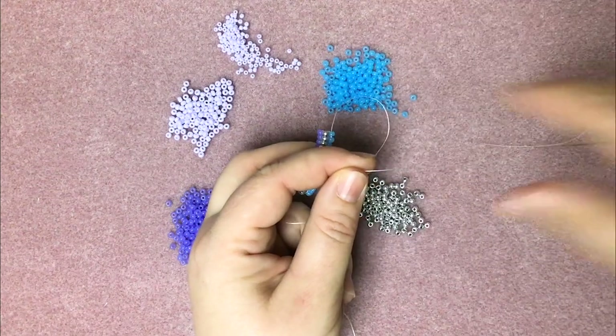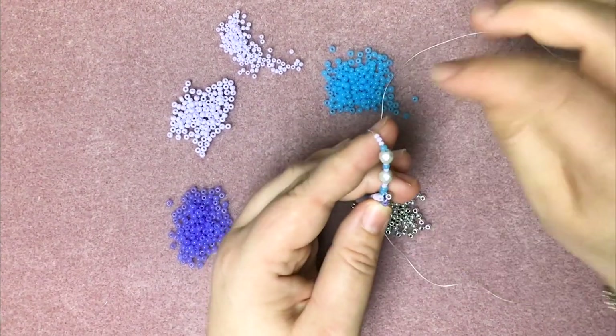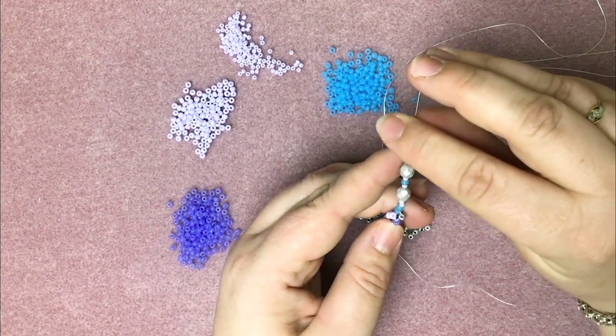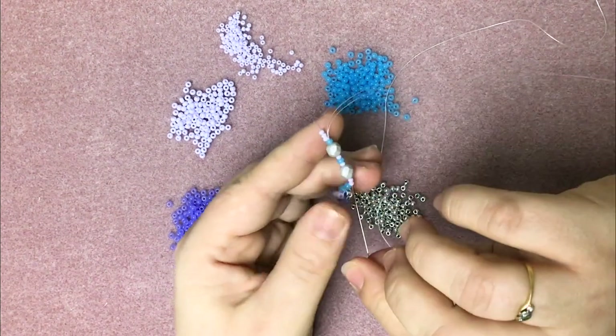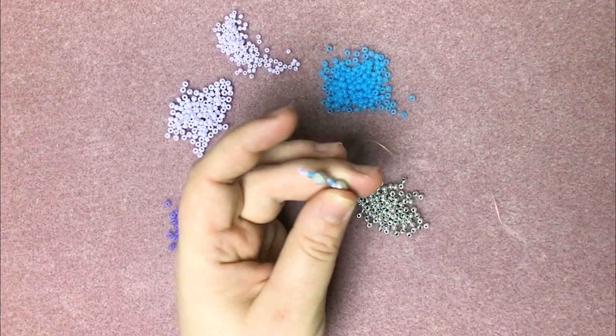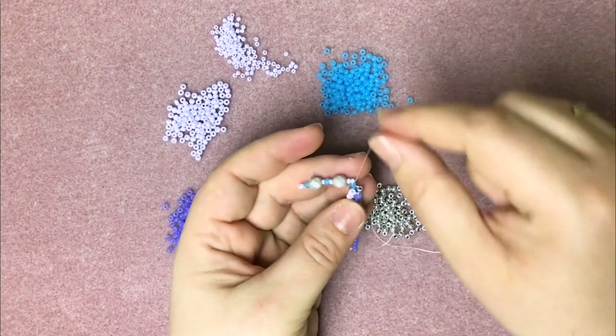Pull those down. Then we're going to leave aside the last three beads threaded. I'm going to come all the way back down through until we're coming out the beginning of those size 10s there. The size 10s just give you enough space so that you can make a nice tight loop and it'll fasten nicely, giving you a bit of room to get your fingers in.